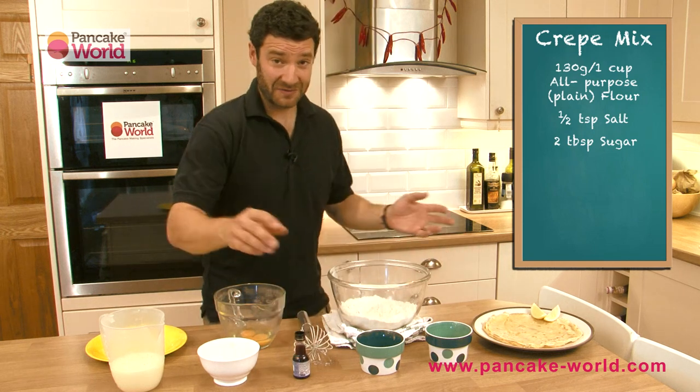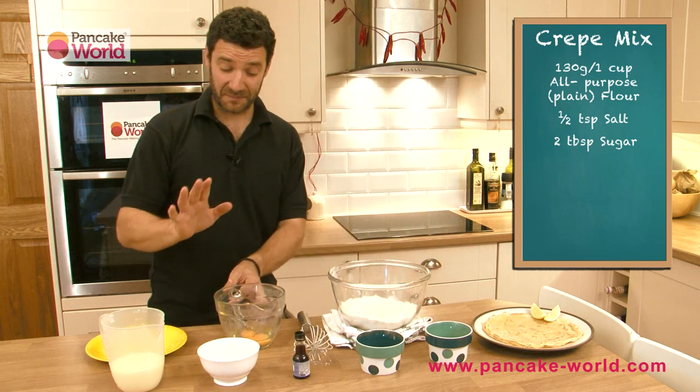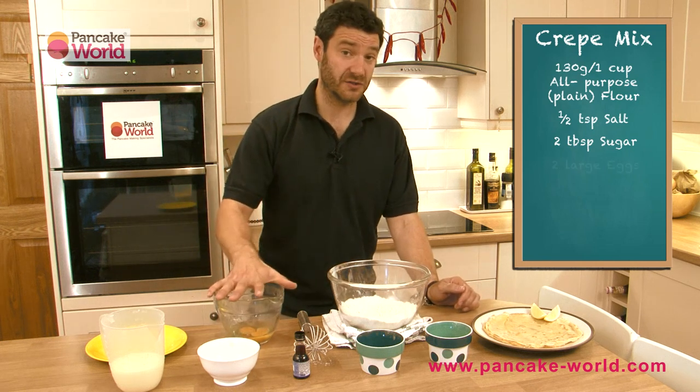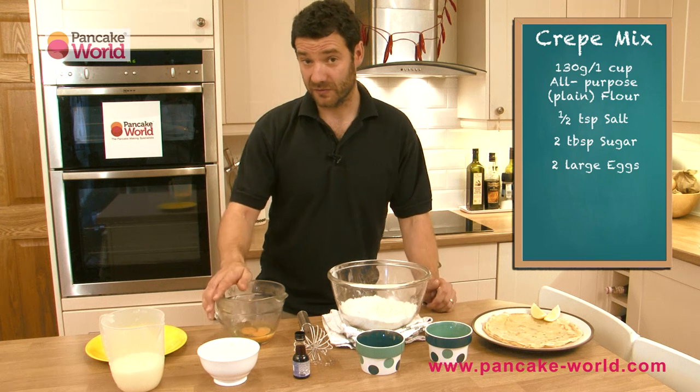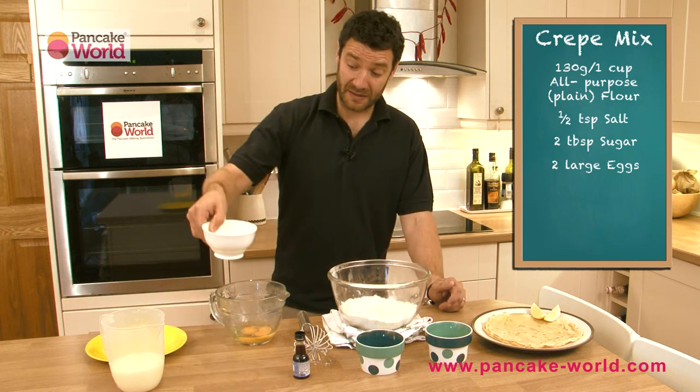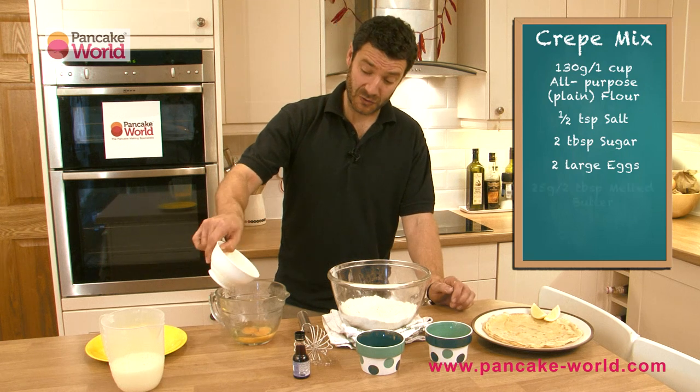Crepes are versatile — people love them and kids will absolutely adore this recipe. Now we're going to move to the wet ingredients. In this bowl I've got two large free-range eggs. Any sort of eggs will do, but free-range is obviously better. And I'm going to add some melted butter to it.